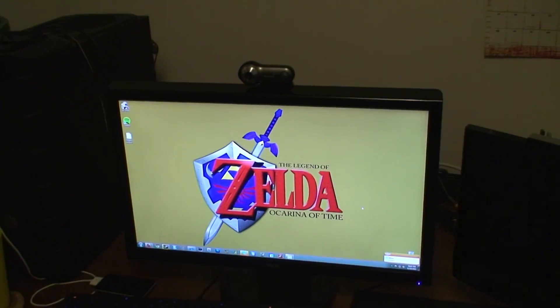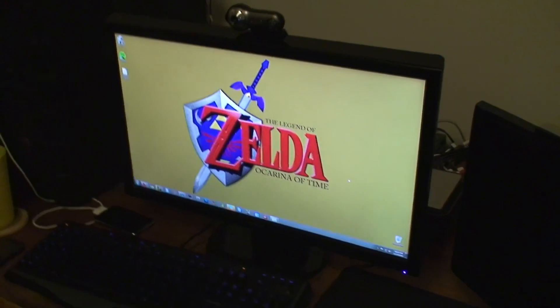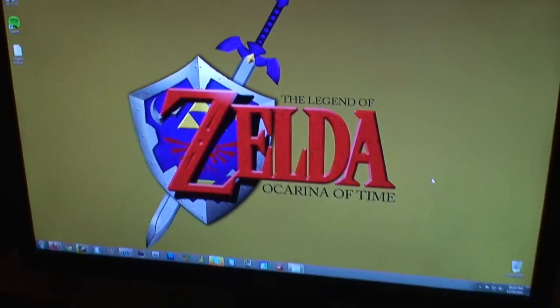Here's my 23.6-inch monitor by Asus. It's pretty awesome, got an awesome background. 1080p, it looks really nice.